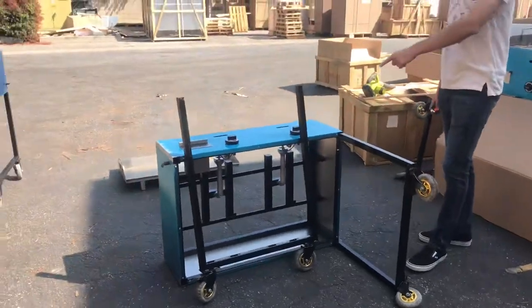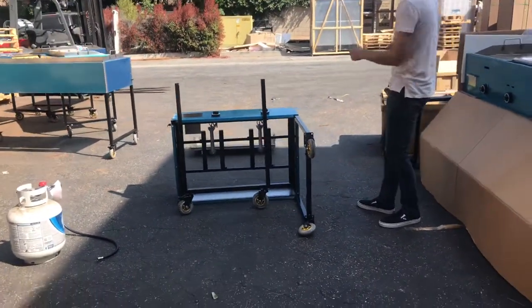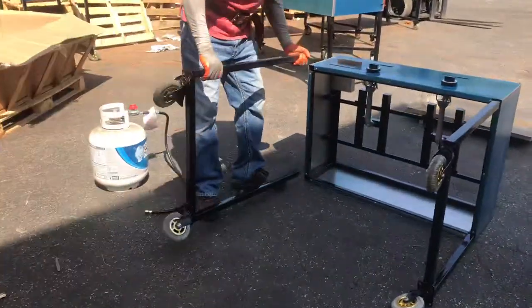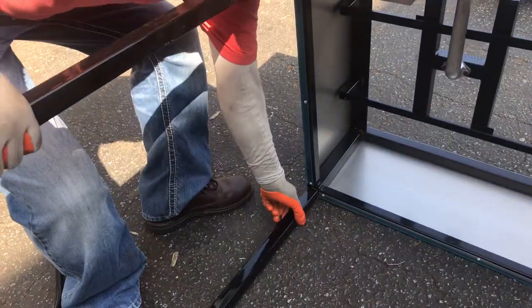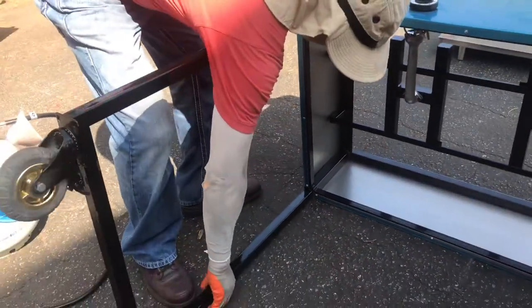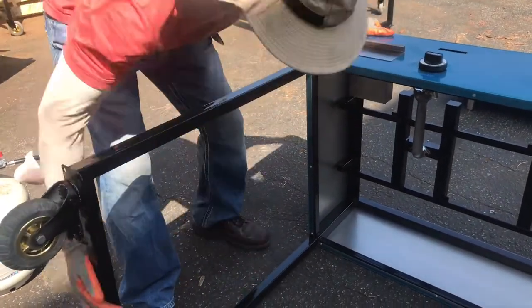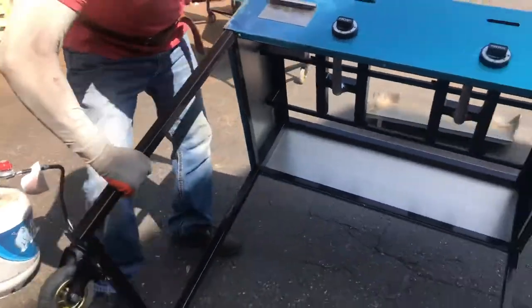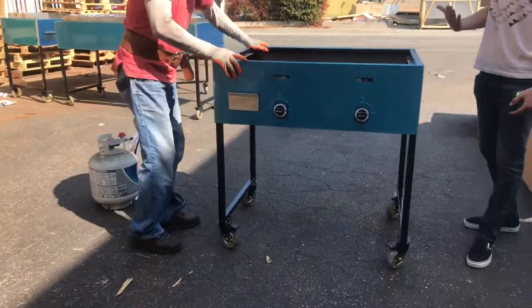To begin, we're going to demonstrate how to install the legs on this unit. It comes with the legs and the wheels. Simply insert the legs into the holes on the bottom and push them all the way inside. Make sure you push them all the way in. Once that is done, pick it up and it will be ready to go.